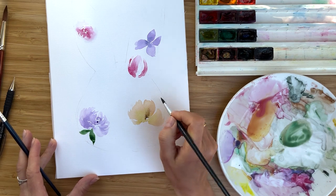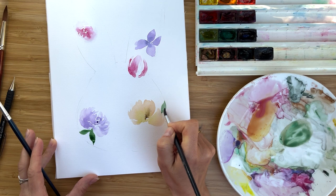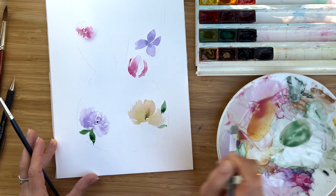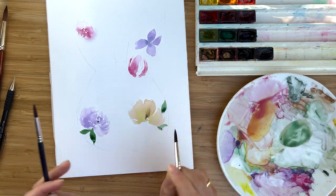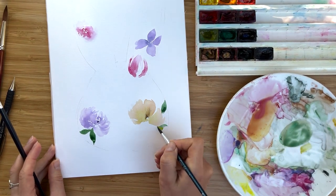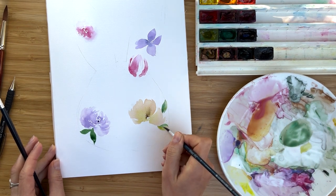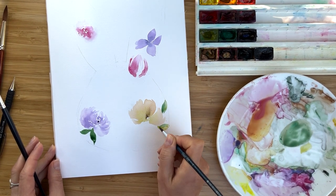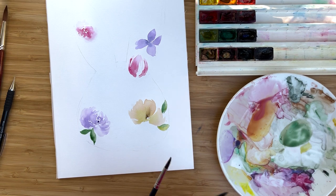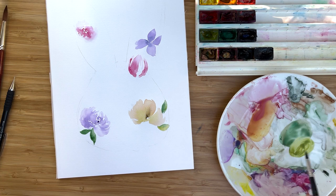Try to purposefully arrange all these lines around the border. It's nice to add a drop of olive green into the greenery — first of all, it has a very fresh spring feeling, and secondly it's a contrast to the cold dark green. Contrast is what we are looking for in our paintings.